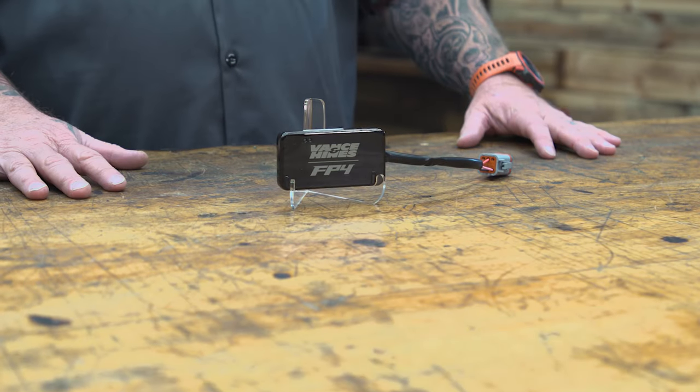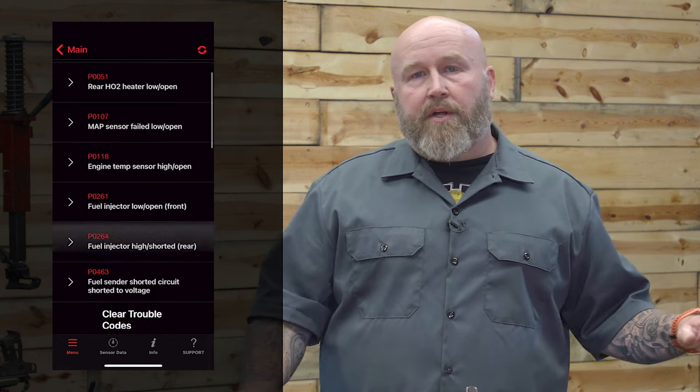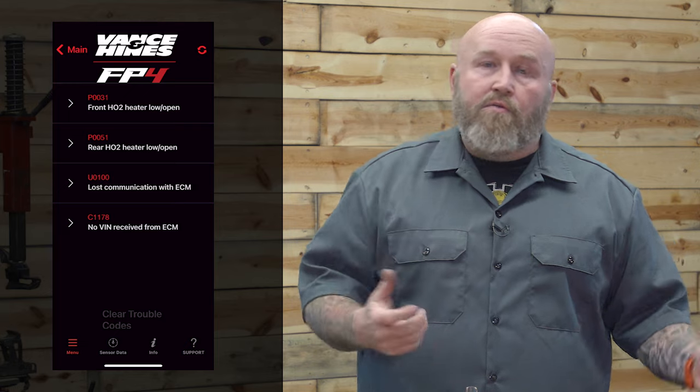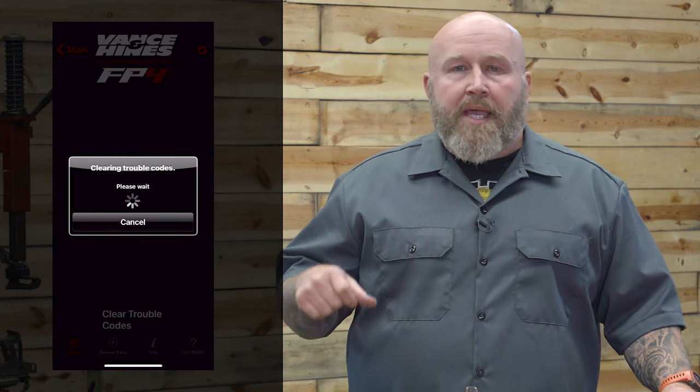Now this thing is, to me, more than a tuner. It has a couple other functionalities that I really like. One of them is the ability to read and clear engine codes — that's huge for me. I like tinkering on my bike, and if you leave an O2 sensor unplugged you get that dreaded engine light and you may not know where it's coming from. You can get in there, read the code, and it does more than give you just the number of the code — it gives you a short description, like 'low voltage rear O2 sensor,' so you know where to look to remedy your problem, and then you can clear that orange light off your dash.